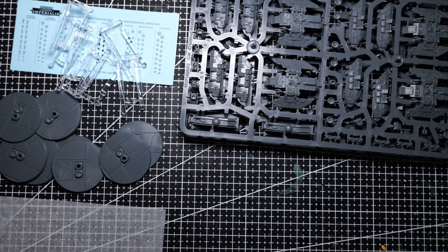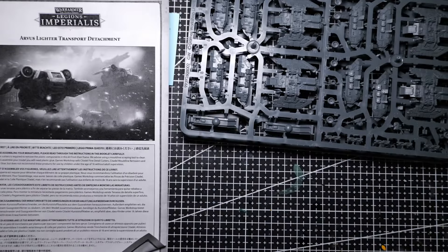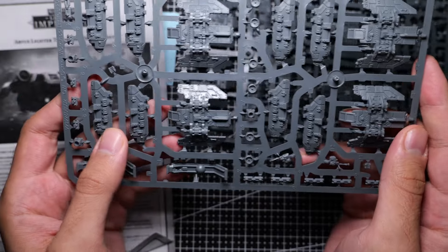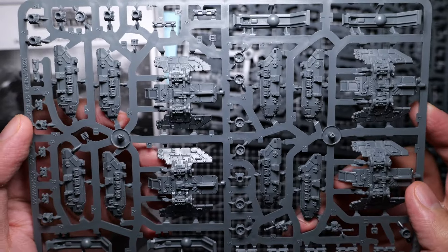This is something I found to be the case for most Solar Auxilia kits — they tend to contain quite a lot of miniatures within the kit. In this case, eight Arvis lighters is quite a lot given that size-wise they look pretty comparable to a Spartan tank. Now let's take a close look at this sprue.